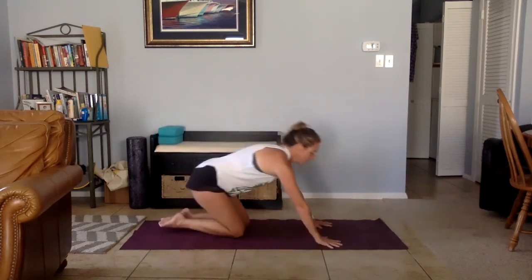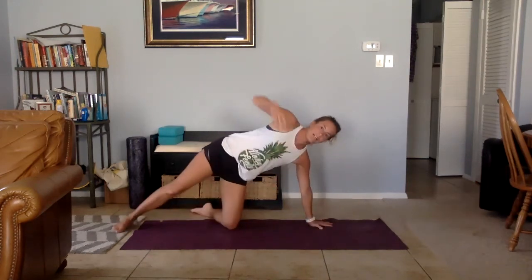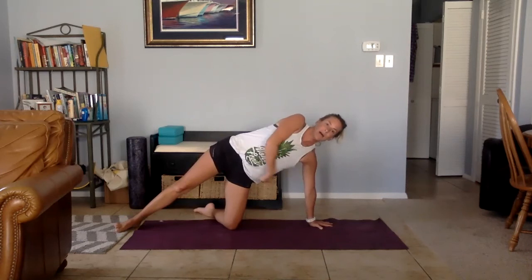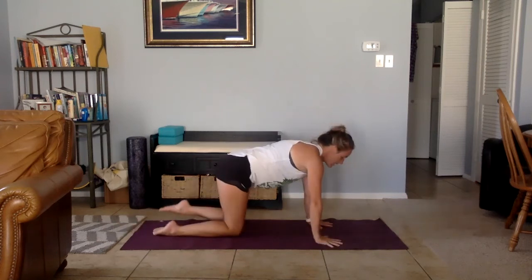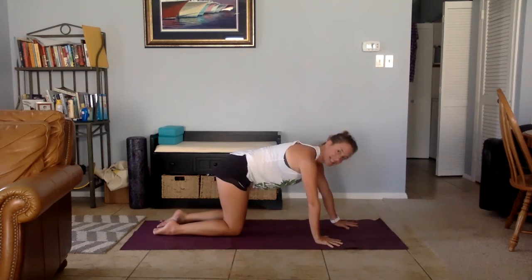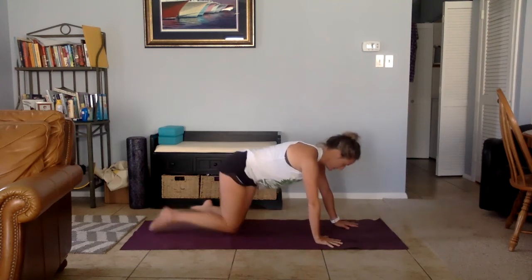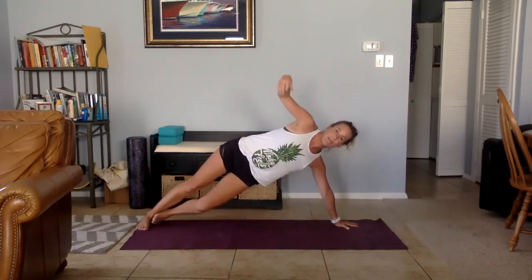Same idea for side plank. We'll start with a variation with the knees down. If hands are under the shoulders and I lift up, this is actually an acute angle — less than 90 degrees. To fix that and put the shoulder in the most stable position, come back to tabletop and bring the hand about one hand's distance forward. Come back up — 90 degree bend here. Then you can just lift the bottom leg and come into your full side plank variation.